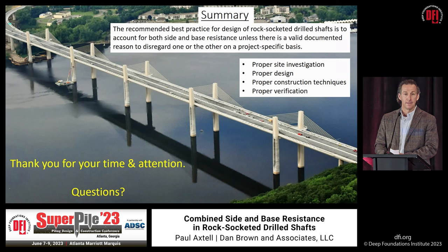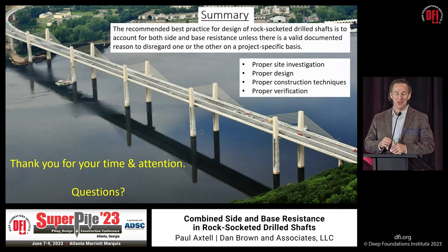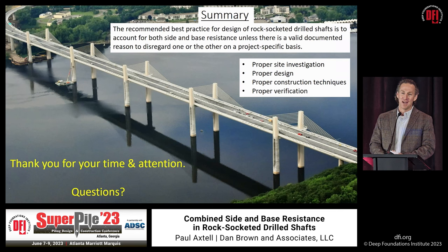Audience question: This presentation focused on rock-socketed drilled shafts. What would your advice be for drilled shafts end-bearing on dense sand or stiff clay? Answer: Wonderful question. That's the next thing the DFI Drilled Shaft Committee plans to address — something very similar to this effort but for shaft bearing in soil. From load test experience in sand, base resistance is available in addition to side resistance. There might be an economical reason not to always count on it, but it is available when done right. I think that's going to be the next endeavor our committee takes on.